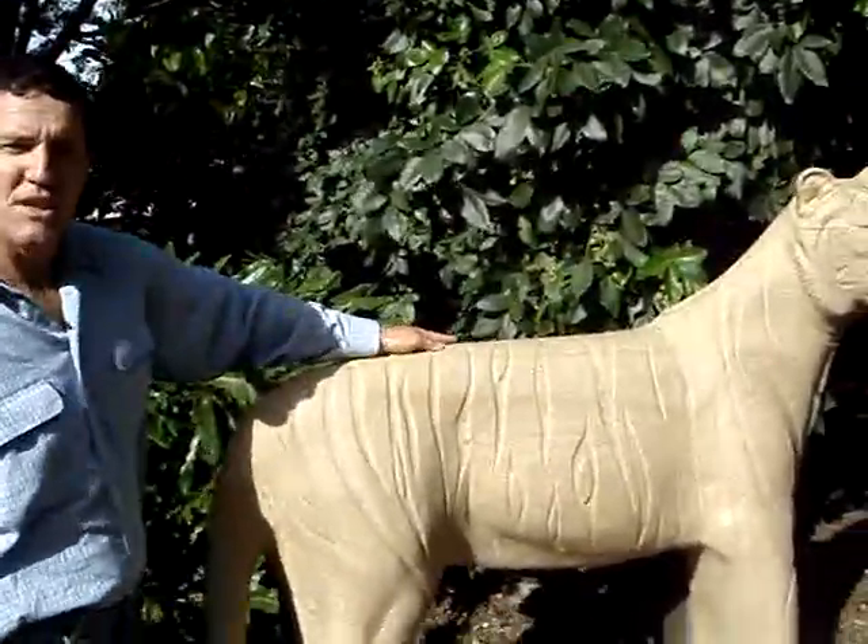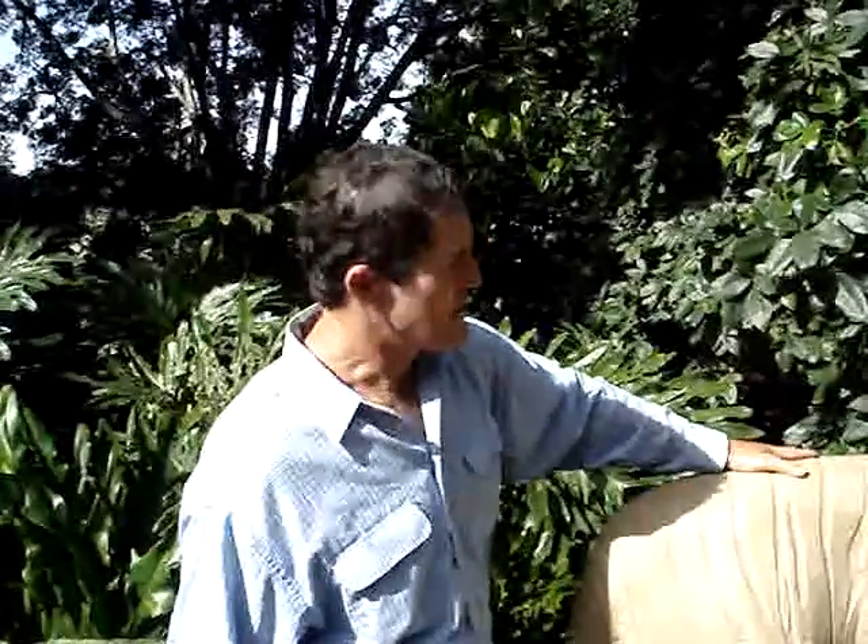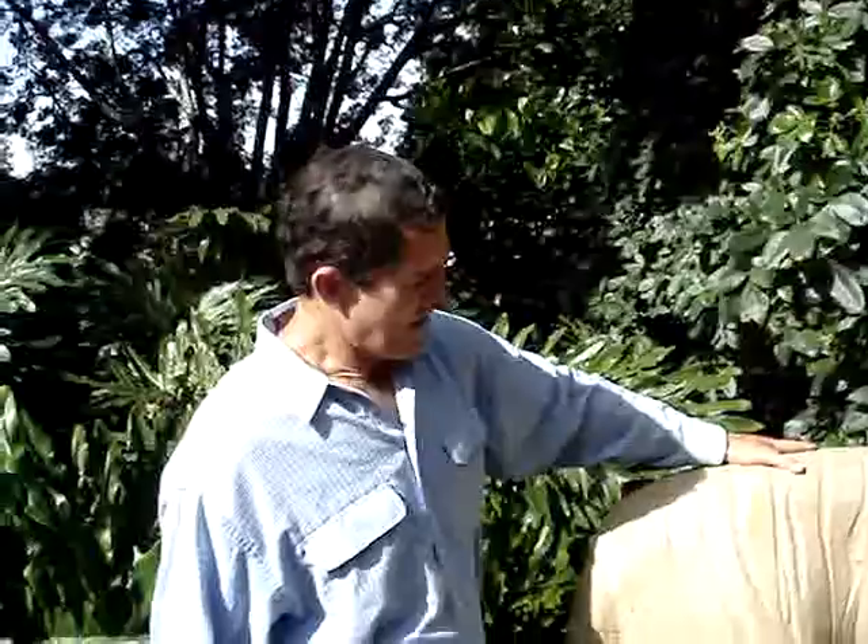I've carved this piece using traditional stone masonry and sculpting techniques. This is based on an Indian tiger.